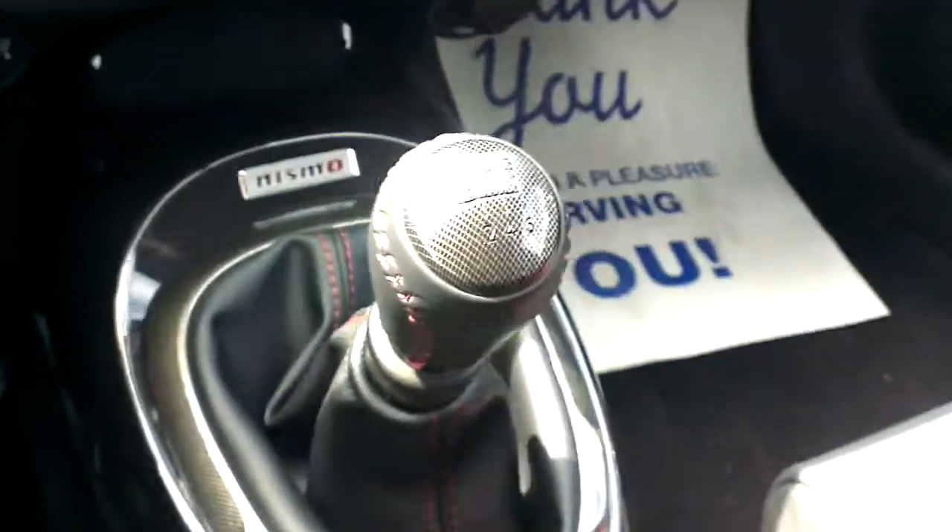Got that Nismo badging there, six speed manual transmission, really easy to shift, beautiful to drive. Can hardly wait to show it to you in person. That's a brief overview of the 2014 Nissan Juke Nismo RS. I'm Tyson from Northland Nissan, talk to you soon.